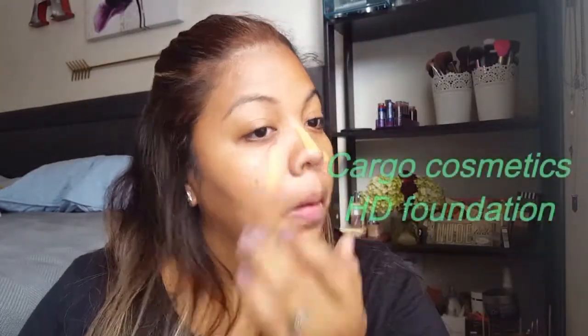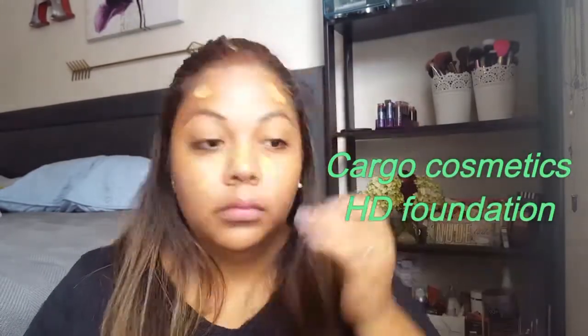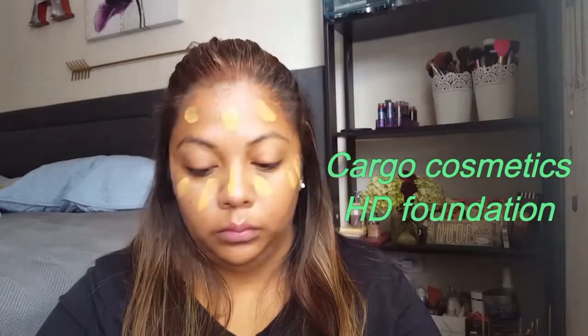Today we're going to start with the Becca Backlight Priming Filter to prime the face. Then we're going in with the Cargo Cosmetics HD Foundation, or whichever one is your favorite.